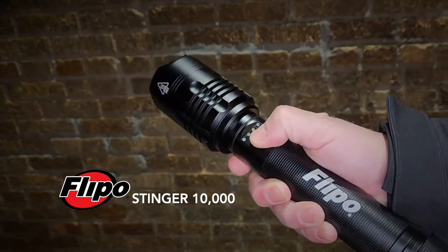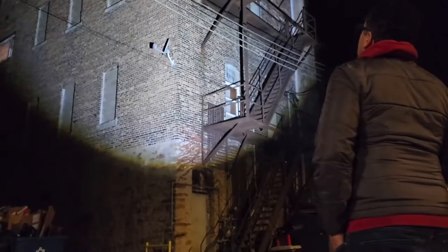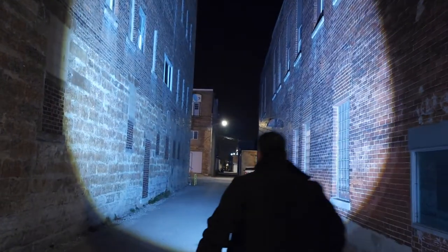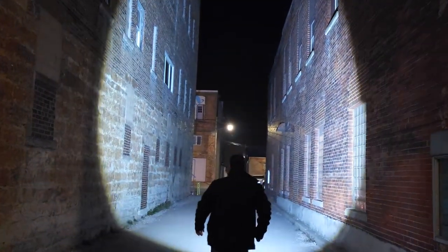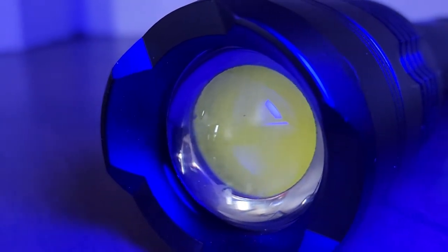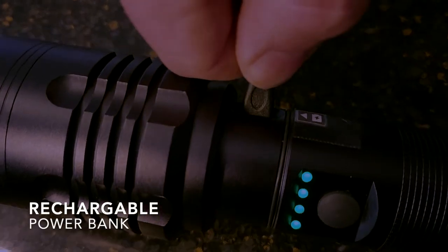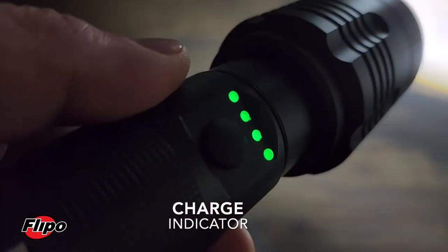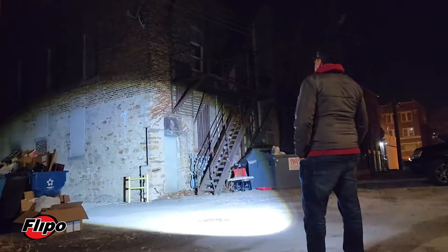The Stinger 10,000 is the brightest and most feature-laden entry in the Flippo line of professional-grade tactical flashlights, made from anodized impact-resistant aircraft-grade aluminum. It has an enormous 120-watt Cobb LED capable of illuminating astonishingly bright light up to 165 feet.